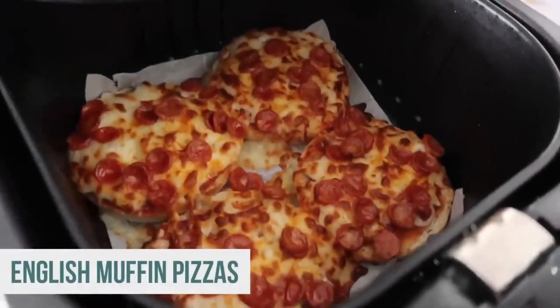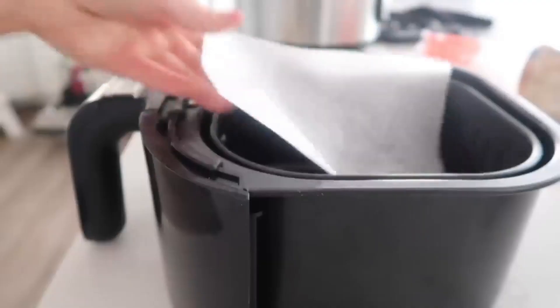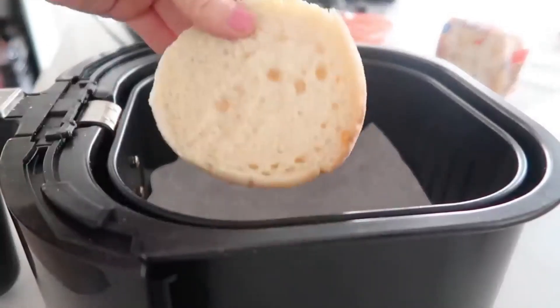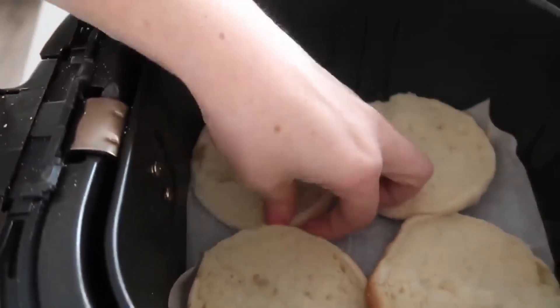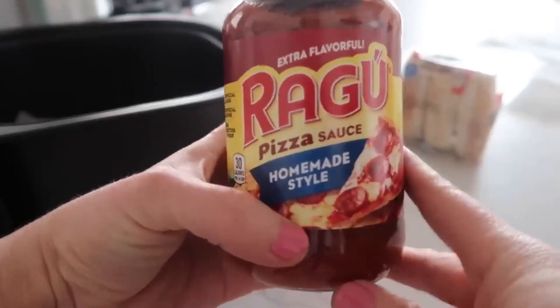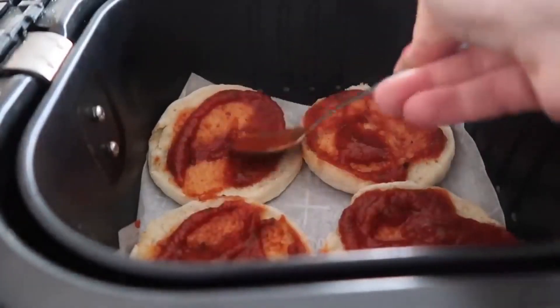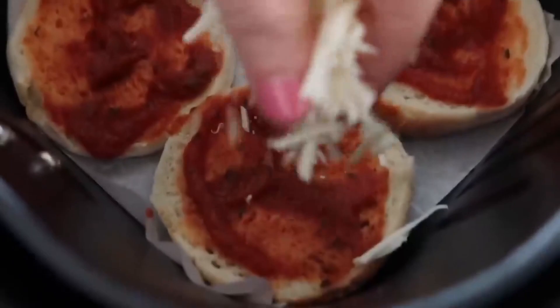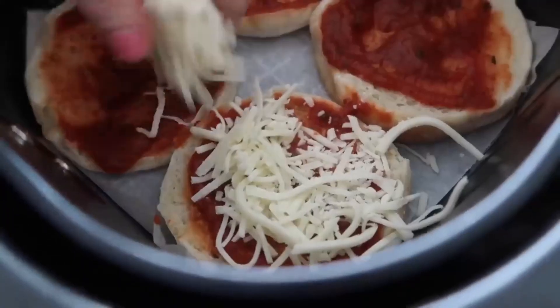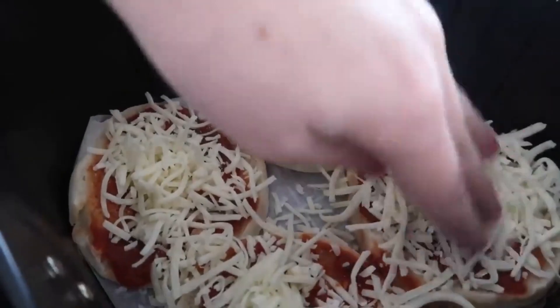The first recipe is English muffin mini pizzas. Put some parchment paper in first, then take your English muffins — I can fit four in here — and put them right onto the parchment paper. I love using any store-bought pizza sauce and just spoon a little bit on each one. Now for my favorite part: the cheese. You can never have too much cheese on these pizzas.